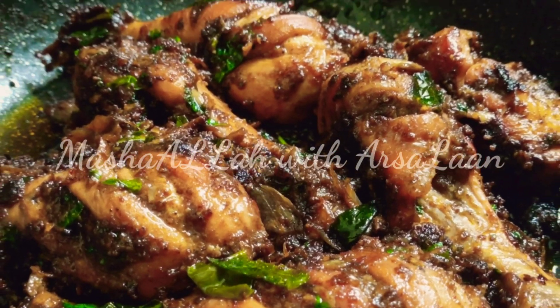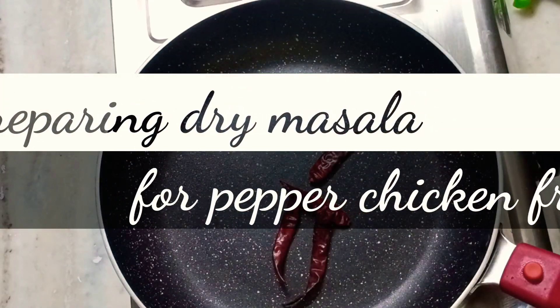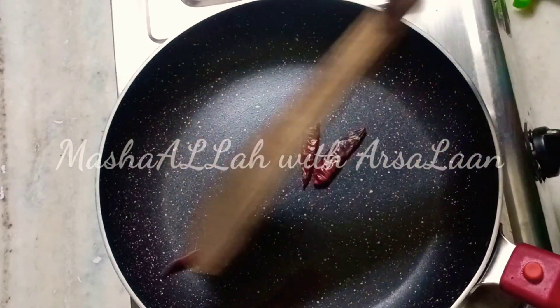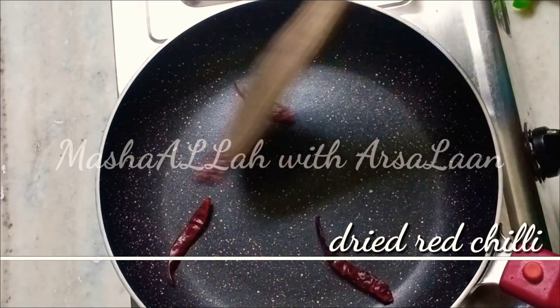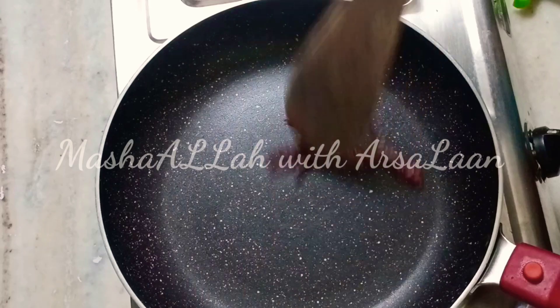We will be ready for this chicken pepper fry. We will be ready for the masala. We will try 4 dry roasts. We will try 2 minutes for dry roasts.